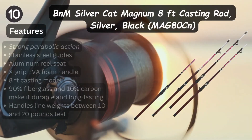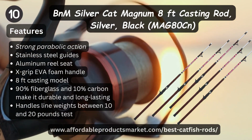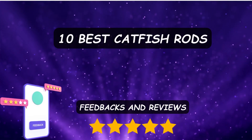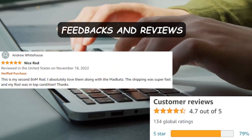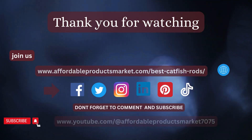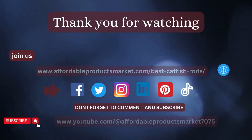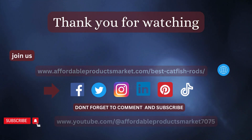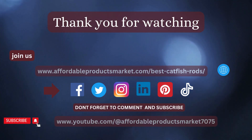We have explained the 10 best fishing rods you can choose when going outdoors to enjoy fishing. Now we are going to share some feedback and reviews with customer rating points. Thanks for watching. Join us on our official website www.affordableproductsmarket.com and on our social platforms including Facebook, Instagram, Twitter, LinkedIn, Pinterest, and more.